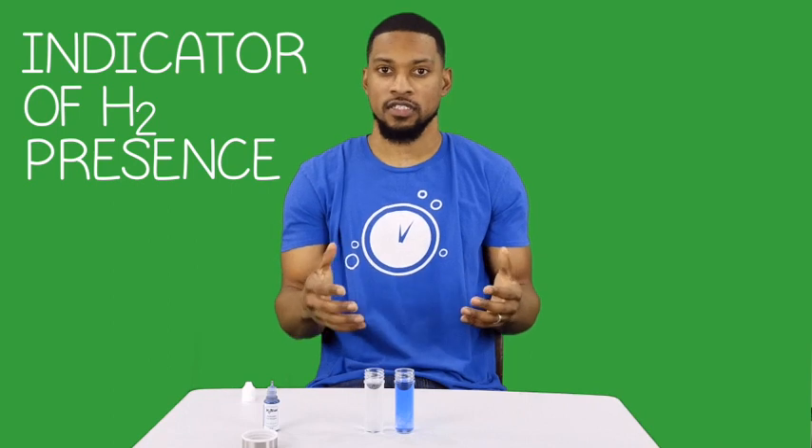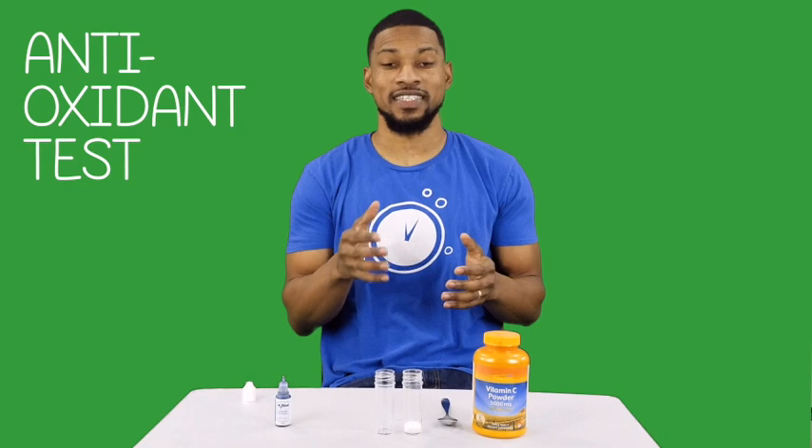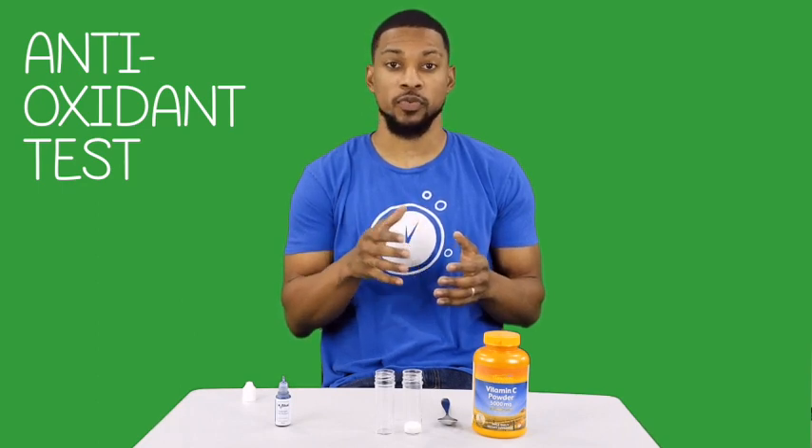This will definitely show that there's something different with this water versus regular water. Obviously, this is not a test to show concentration, so do not get the two confused. This is just a test to demonstrate the presence of dissolved H2. You can also show that H2Blue is an oxidizer that reacts with vitamin C because it reacts with antioxidant-like molecules.